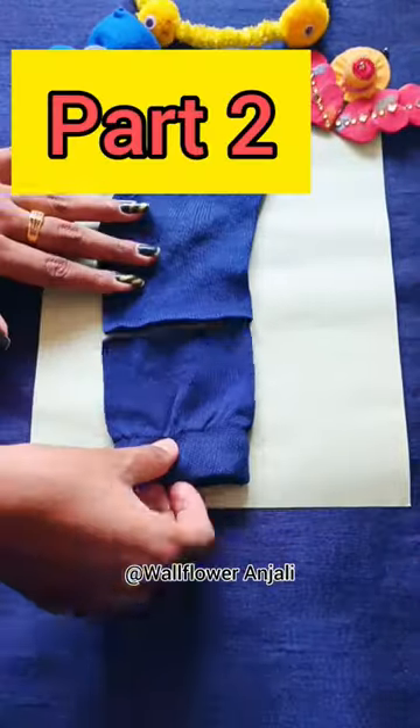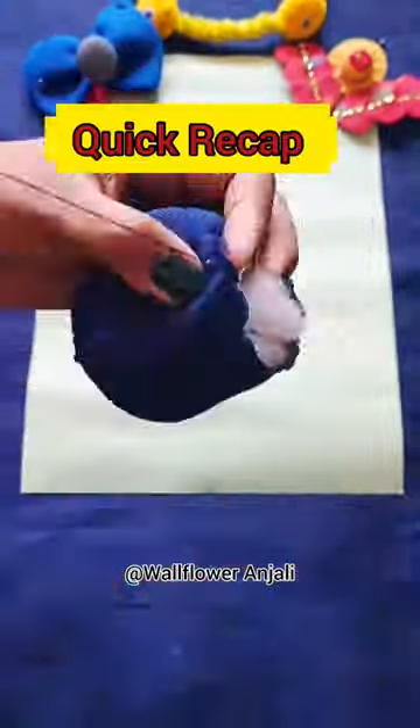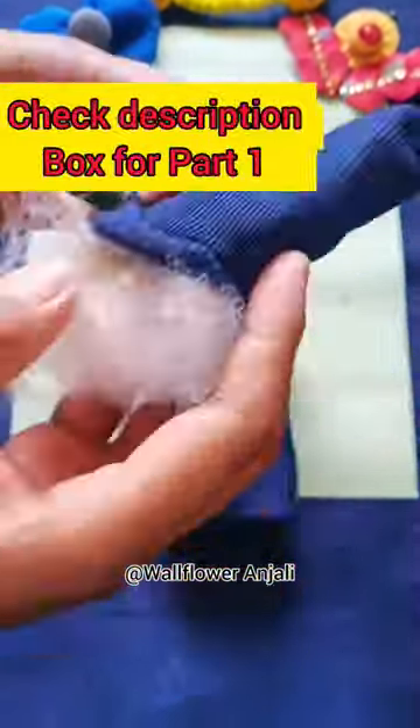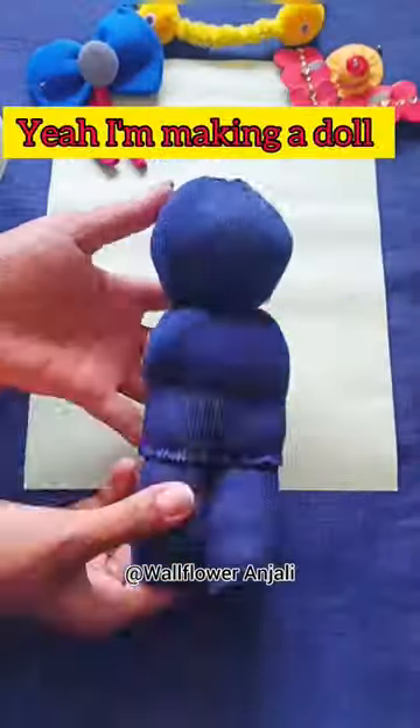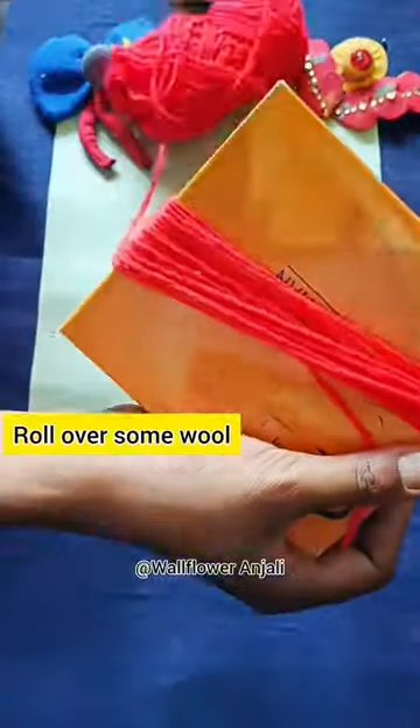Hello everyone, it's part 2 of making a cute doll using old socks. Let's take a quick recap before starting. Check out the description box for part 1 where I had explained the details about stitching and cutting. Only the makeover was left to do. Let's start.